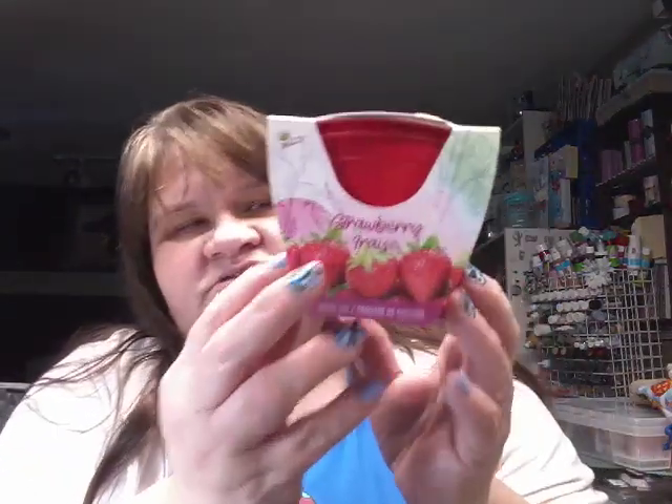Then I got these little buckets — all you do is add water and the dirt is in there and everything. This is the strawberry kit — they only had one strawberry. They had two of the tomato, so I got two of the tomato. It doesn't say what kind of tomato, it just says grow kit. We'll see what we do with our little garden.